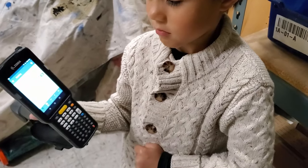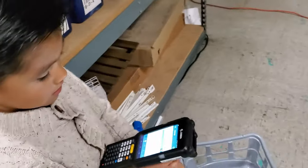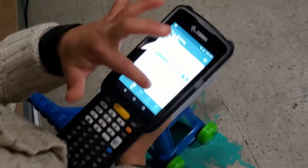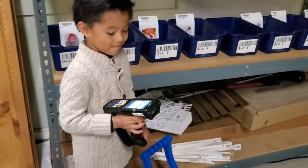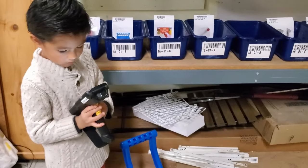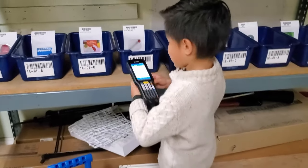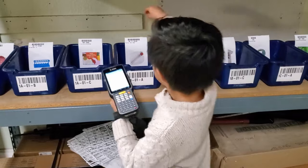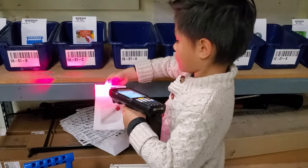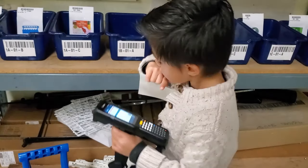Okay, go ahead and do that now. Can you explain to me how a pick works? You read the letters, you push that, you read the letter, and then you find a bin and you scan the bin. Exactly, okay go ahead and do it. So you grab the item.